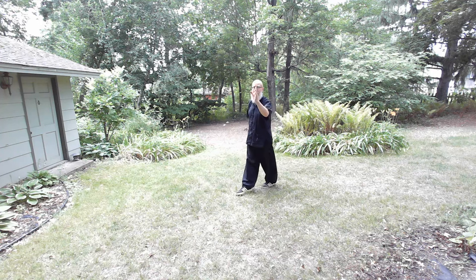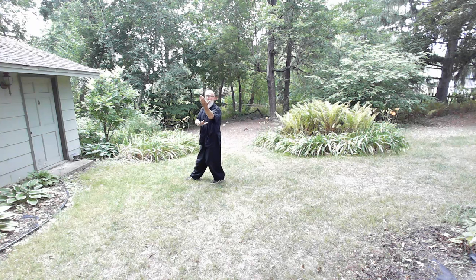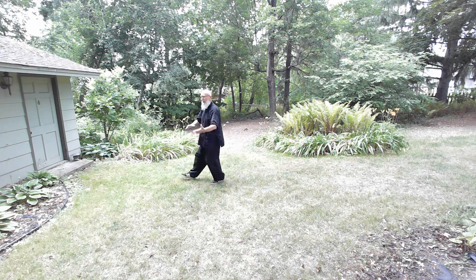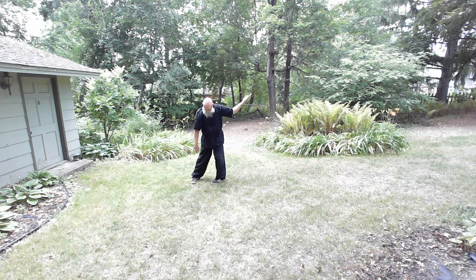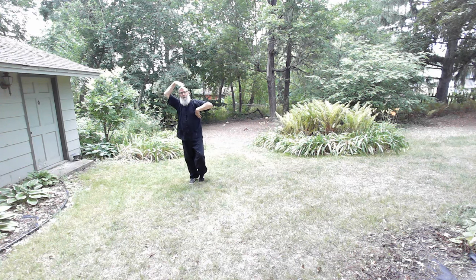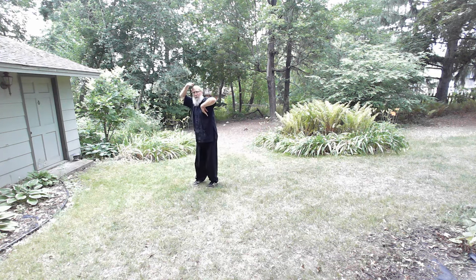I'm going to turn this way so you can see it. Right now your angle is the center of my circle. This is called the White Snake Coils Its Body. When you have your thumbs out, that's a standing palm. When you lay your thumbs in, that's called an ox tongue — ox tongue palm. So as soon as you turn, you're going to make ox tongue palms. You're going to turn, toe in or hook in, circle, and then down. This palm is just going to shoot parallel to your body, palm up. That's called the White Snake Coils Its Body.